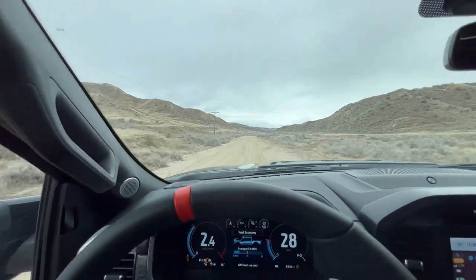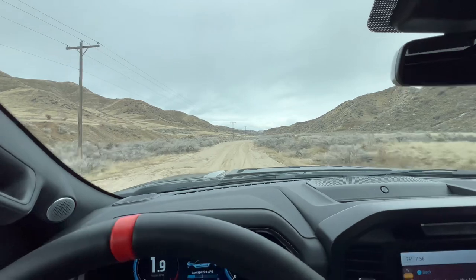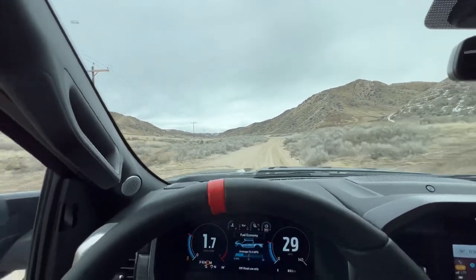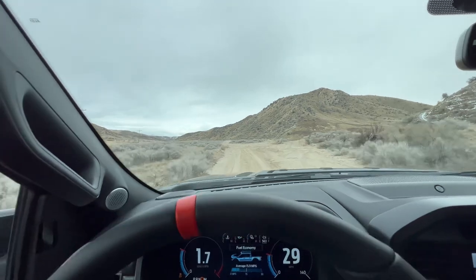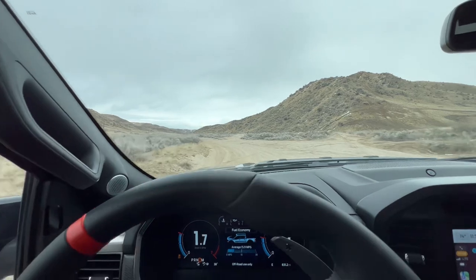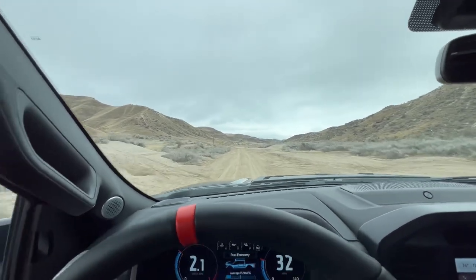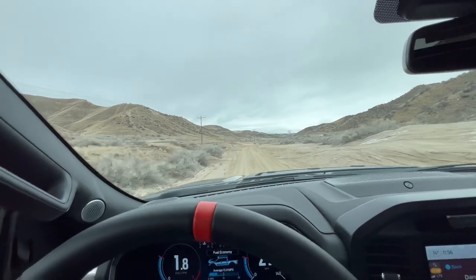We're in two-wheel drive, so if I go ahead and put it back into four-wheel high we'll get a lot more traction. But right now just kind of seeing how this thing handles in two-wheel since I haven't done that really. It is super fun just playing with all the modes that this thing has right out of the box. The traction is noticeably way different with two-wheel drive versus the four-wheel high setting.